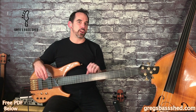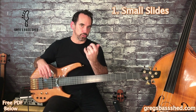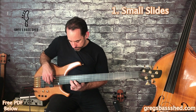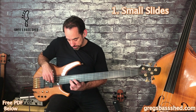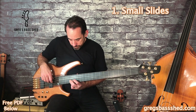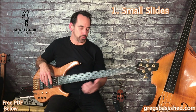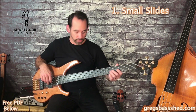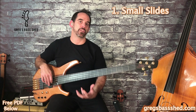The first technique I'm going to show you is to use small slides up to or down to the note. You can use a couple of frets below — it's quite a nice effect. Don't do a really big slide; it's just a bit over the top.